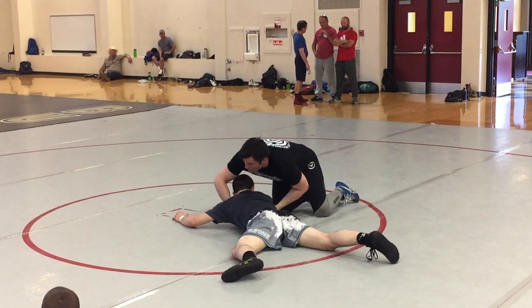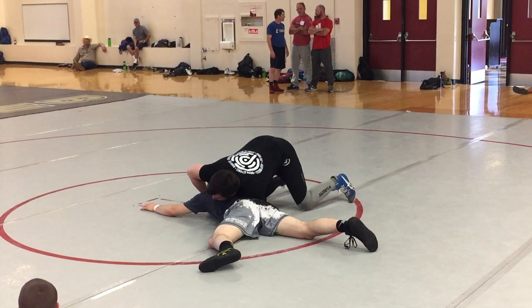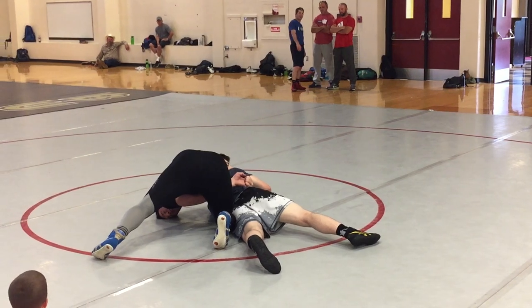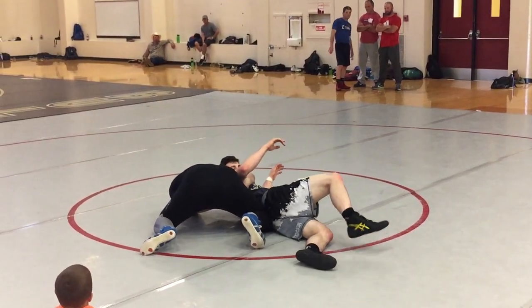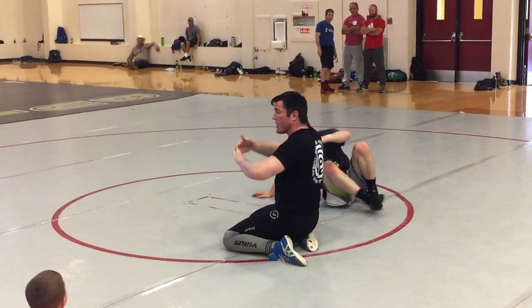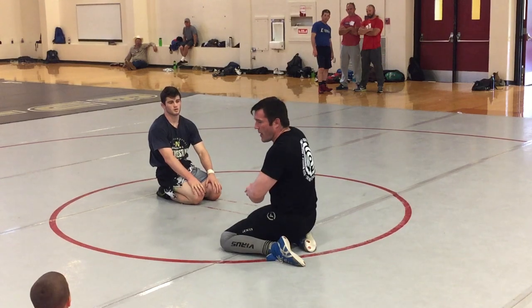So on this technique, I've just turned him. As we come back, I adjust to a fingertip lock. Now I'm just going to run all the way around his back — all the way around — planting my knee into his hip and pulling him over. The key on this technique, aside from the fingertip, is that I plant this knee. I got to plant this knee and yank him over.